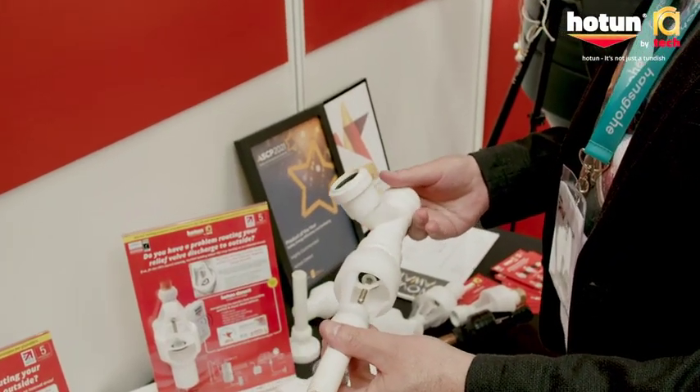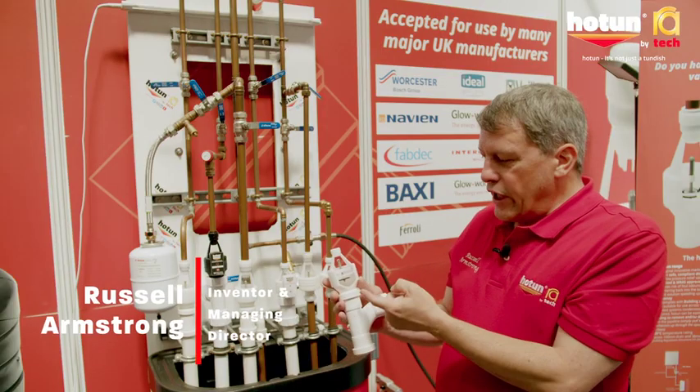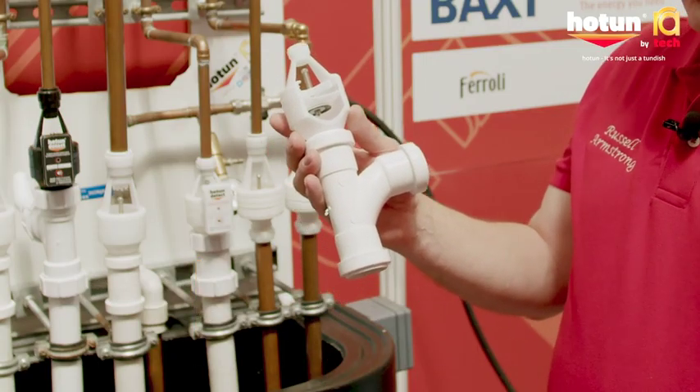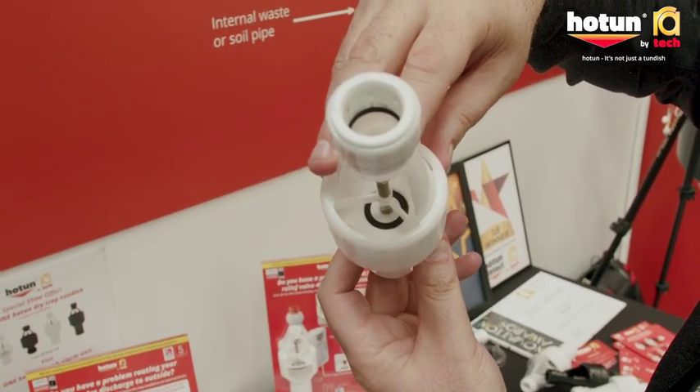The design of the hot and dry trap Tundish is such that the spring rating is strong enough to keep the valve closed, so that when we connect to a waste pipe you get no smells coming up from the waste pipe into the cupboard or the property.